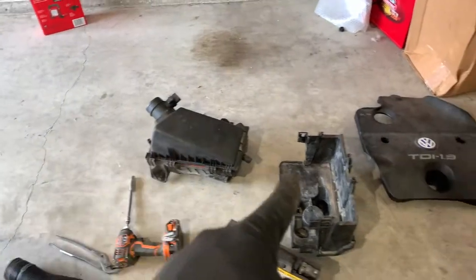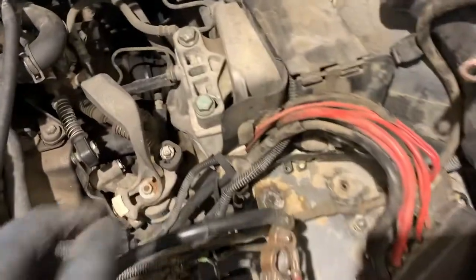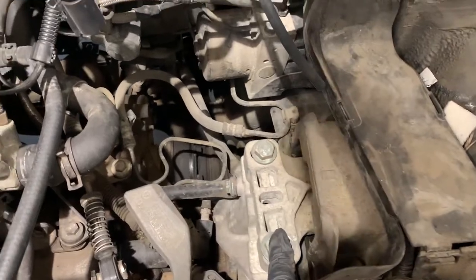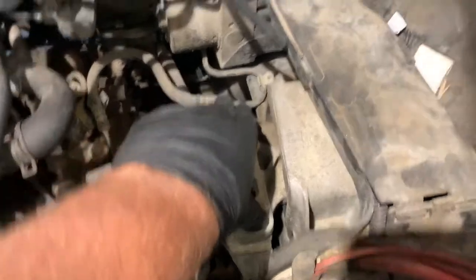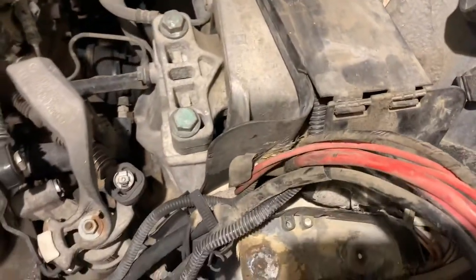So we have the air box, the battery box, and the battery all out of the way. Now that we have all this exposed, as you can see, this motor mount is really, really cockeyed over here. When it's installed, it should be as straight as possible. So we're just going to remove these two bolts and then these two bolts down here.